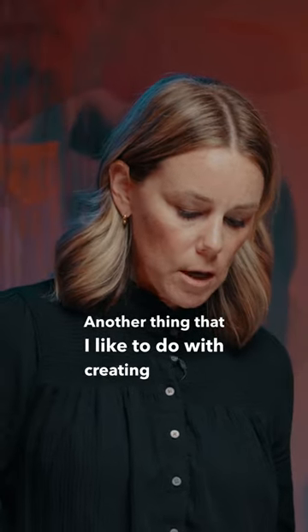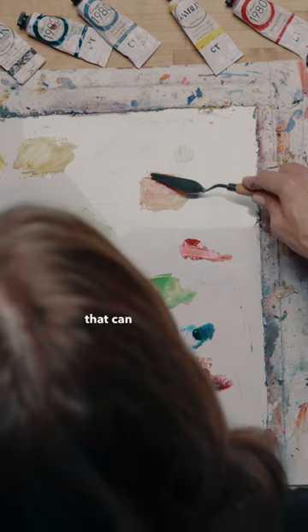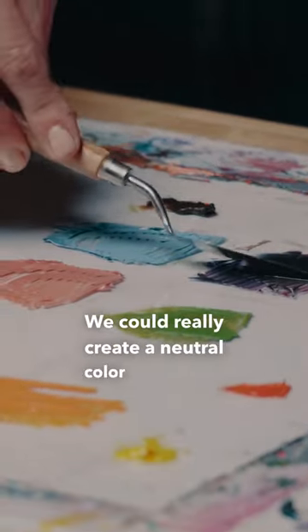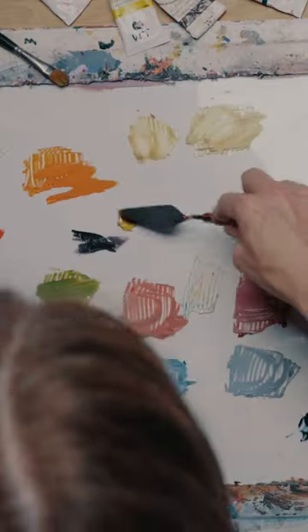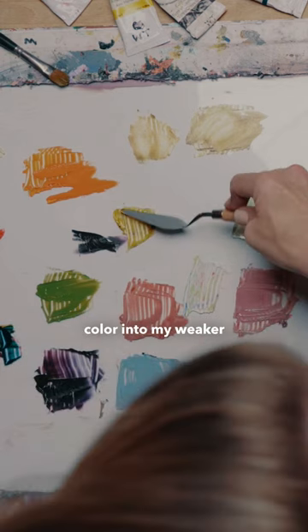Another thing I like to do when creating different values is adding complementary colors into a color — that can add a different effect. We could create a neutral color with maybe some warm violet mixed into this yellow, adding my stronger color into my weaker color.